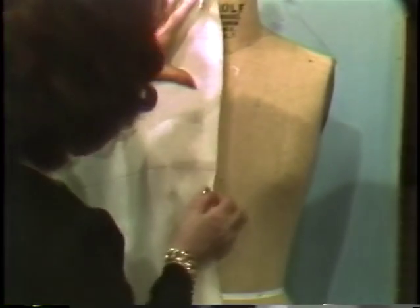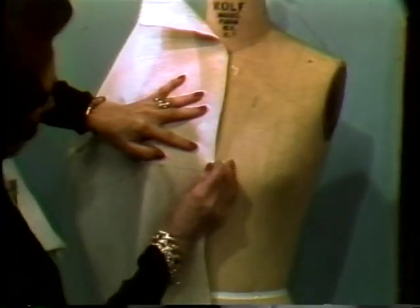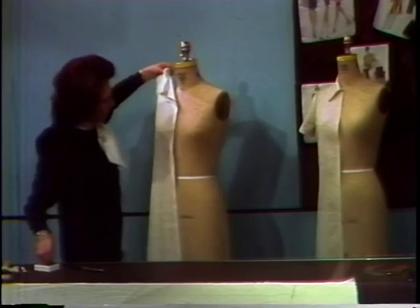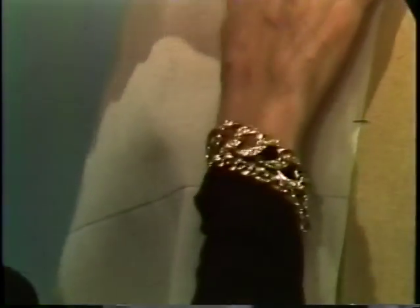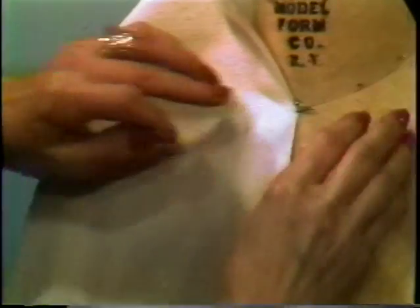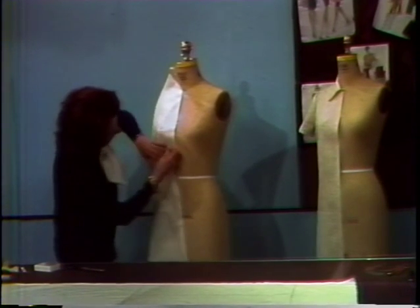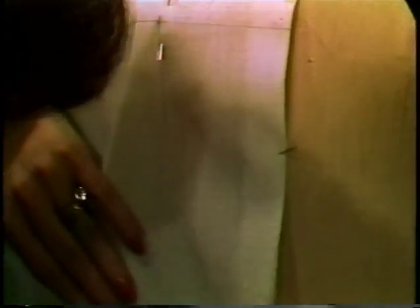Now we are ready to drape. We take our muslin and pin in the apex, placing two pins to hold the muslin in place. Smooth your muslin across the chest area and place a pin at center front. Smooth your muslin up to the neck and place a pin to hold the muslin at center front. At the torso, the grain line from the apex level must be straight across and our muslin must fall straight down to the hip level.